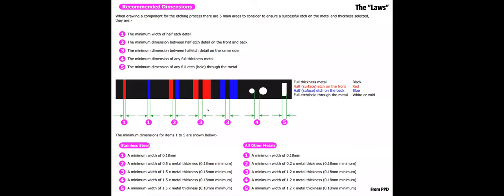PPD's guidelines are absolutely fantastic — if you follow them you're going to have good success. They talk about minimum sizes: some are absolute, like 0.18 millimeters minimum for certain things, and some depend on the metal thickness. This is where you start getting into the art of deciding what metal to use to achieve the objectives you're trying to accomplish.